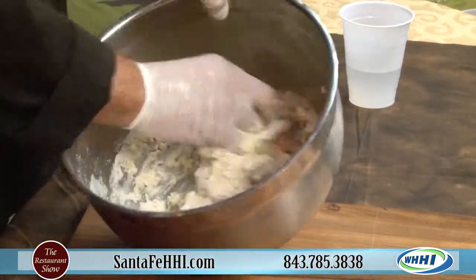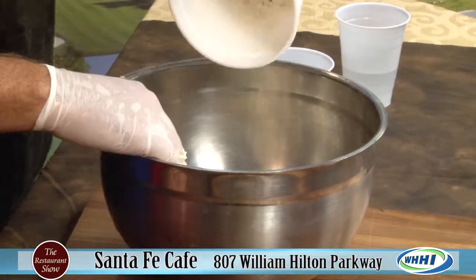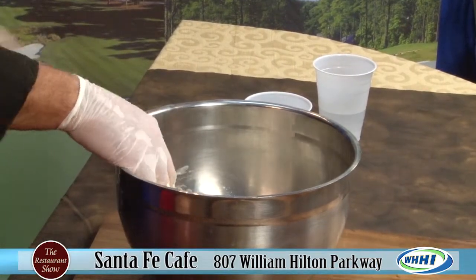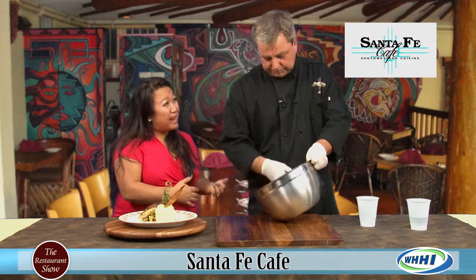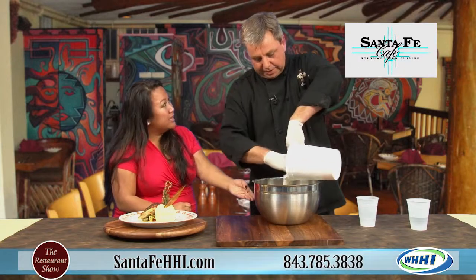We're going to go to TV magic and we'll be able to see what it looks like. Basically, you keep adding a little bit more flour to it until the dough pulls away from the bowl, much like pie crust. Same idea - even though it's a different culture, it really is a lot of the same techniques. Does it matter if it's all-purpose or self-rising? We use all-purpose flour - when you're frying it, it doesn't really matter.